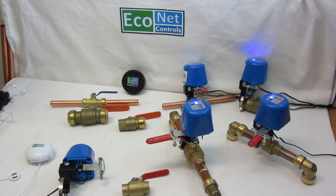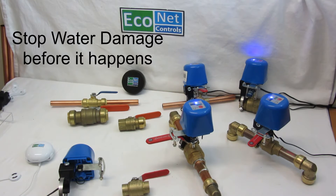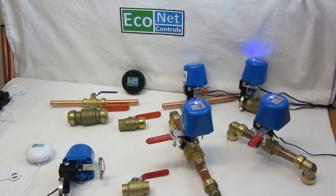But the main reason is that it can shut off the water automatically when a leak is detected, preventing water damage and complicated and expensive insurance claims.